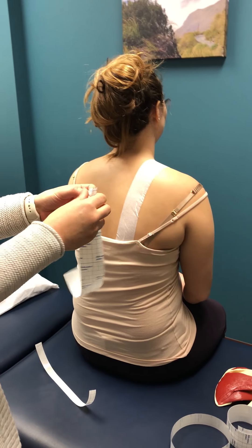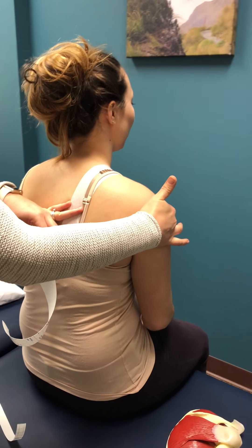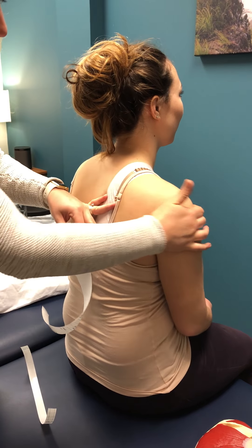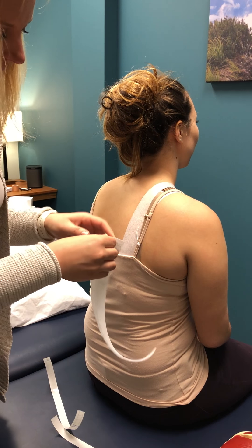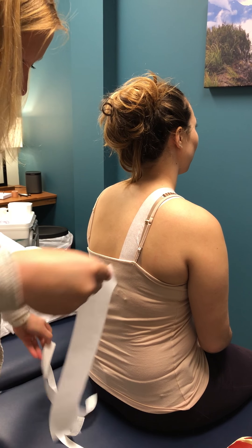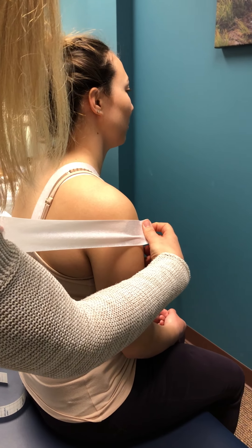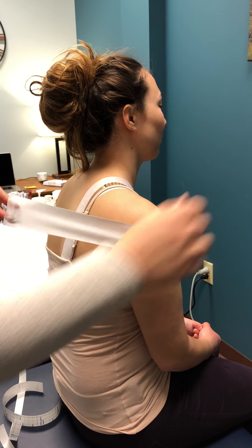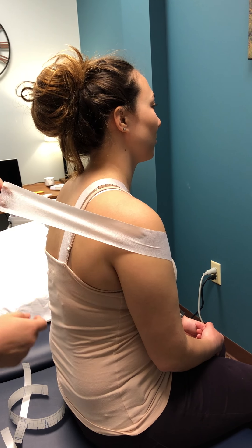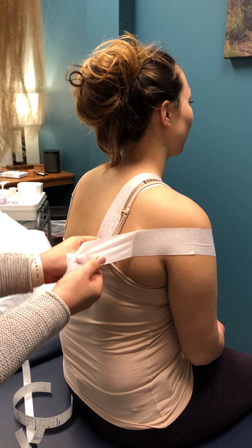The next piece goes on the side of the arm. This is where we're taking that arm bone — your humerus — and pulling it back. This white piece is just laid down so we have a good surface for the Leuco tape to stick to. Be just a little bit in front and don't go too far down the arm, otherwise you'll never be able to reach in front of you. Make sure you can see the crease of the person's armpit, then just lay the tape down.